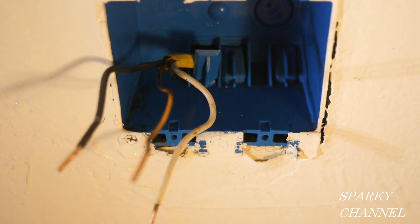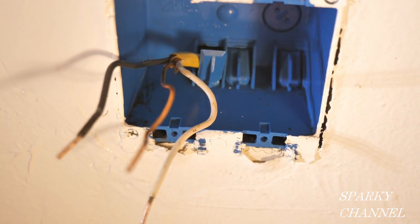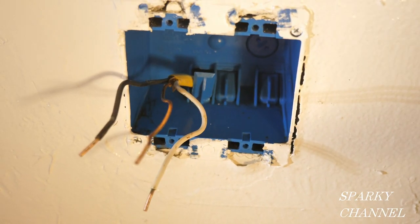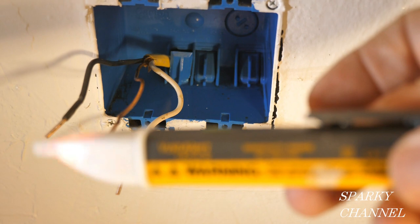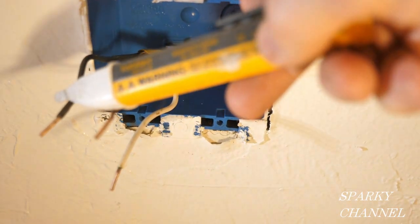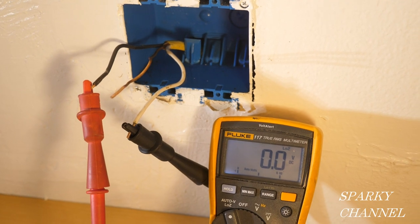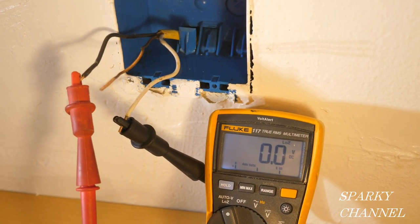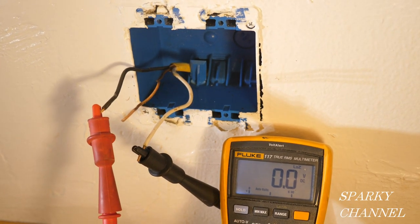The box here has a 12 gauge Romex cable coming out of it. The circuit breaker is off, but we always double check. This is my Fluke 1AC voltage sensor and I'm trying it out there. I put my Fluke 117 electrician's meter across the wires and we have 0.0 volts, so the circuit breaker is definitely off.